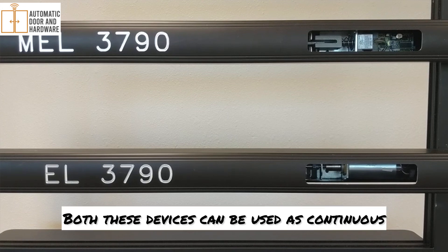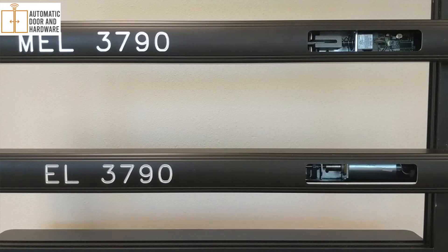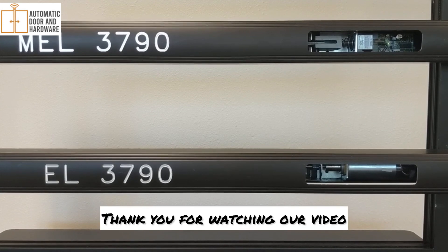Both of these devices can be used as continuous dogging for all-day-long operation, as well as instantaneous card swipe access. Thank you for watching our video.